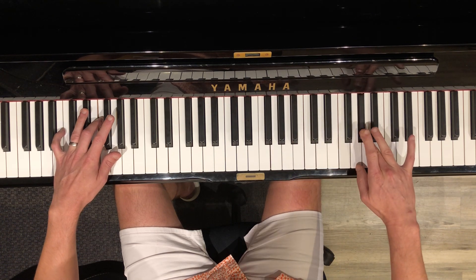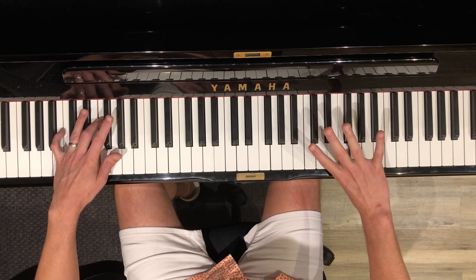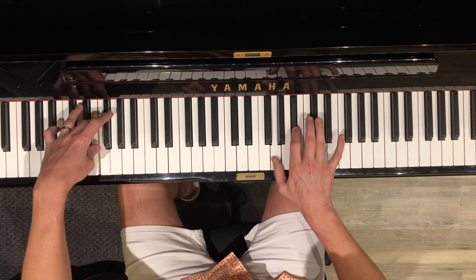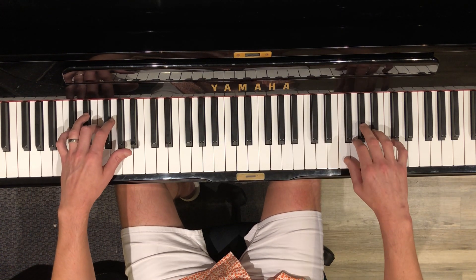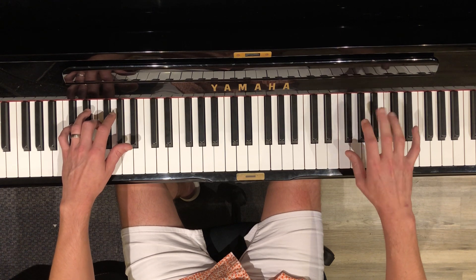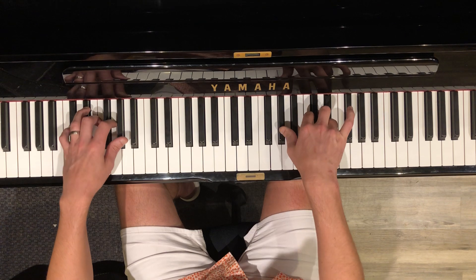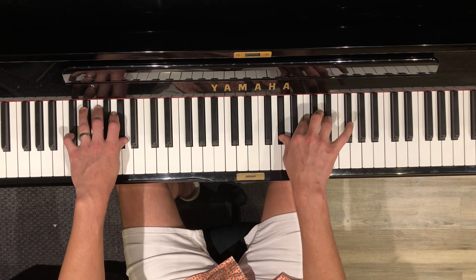So again, cross with three, and then it's one and two, and one and two again. So when you put them together, you get a little dance between the right hand and the left hand like this. And they lock in here and here.